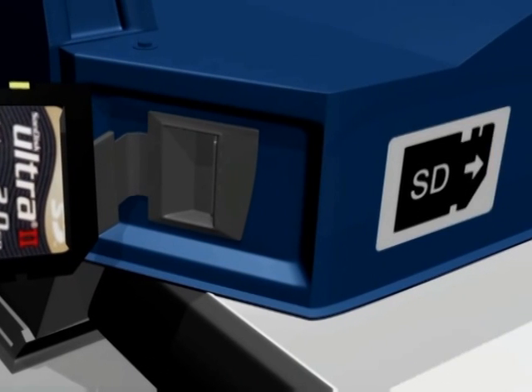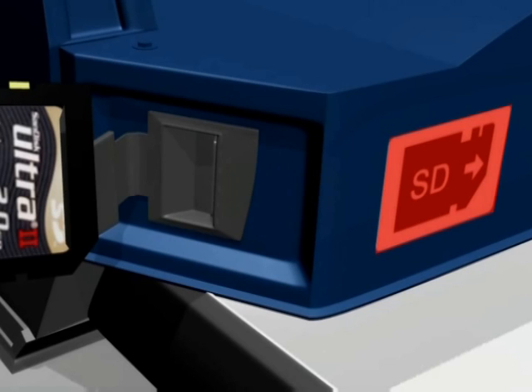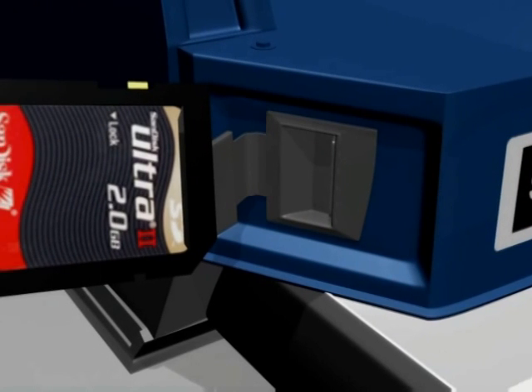When reinserting the card, there is a sticker on the front of the blue case showing the correct arrangement for insertion. Push the card in until it clicks.